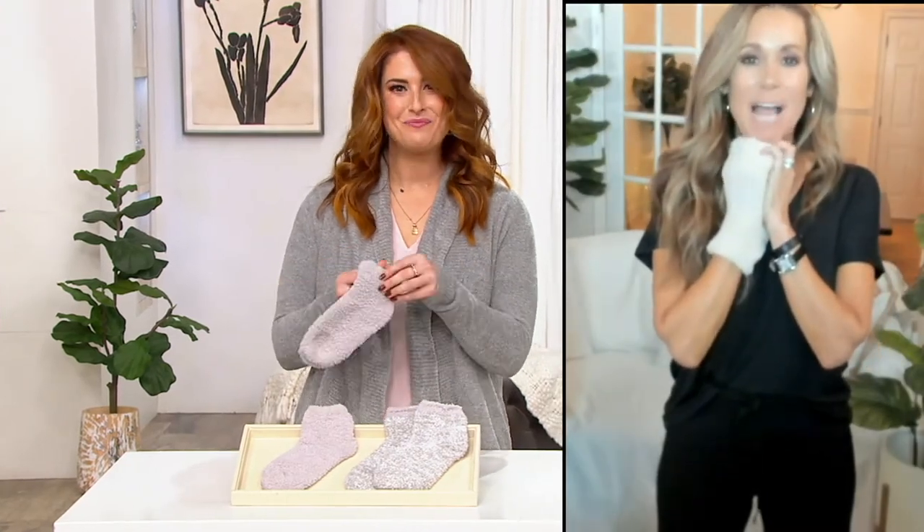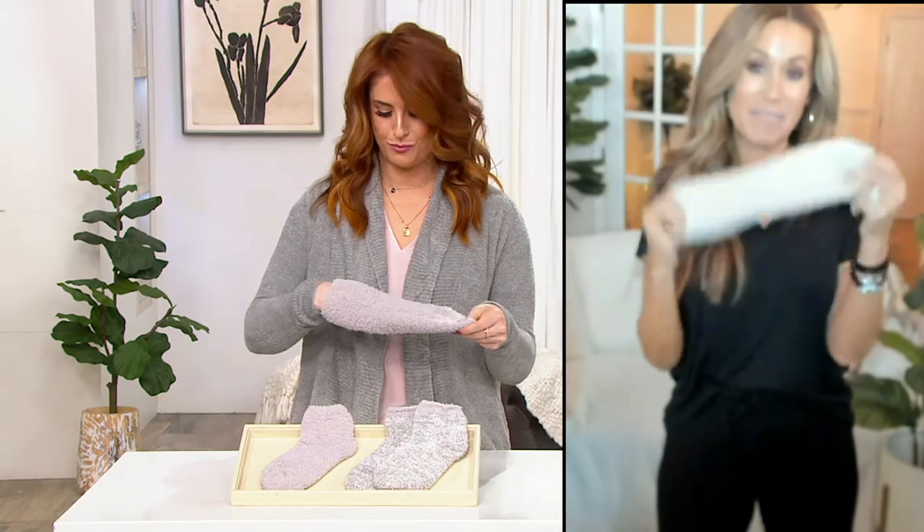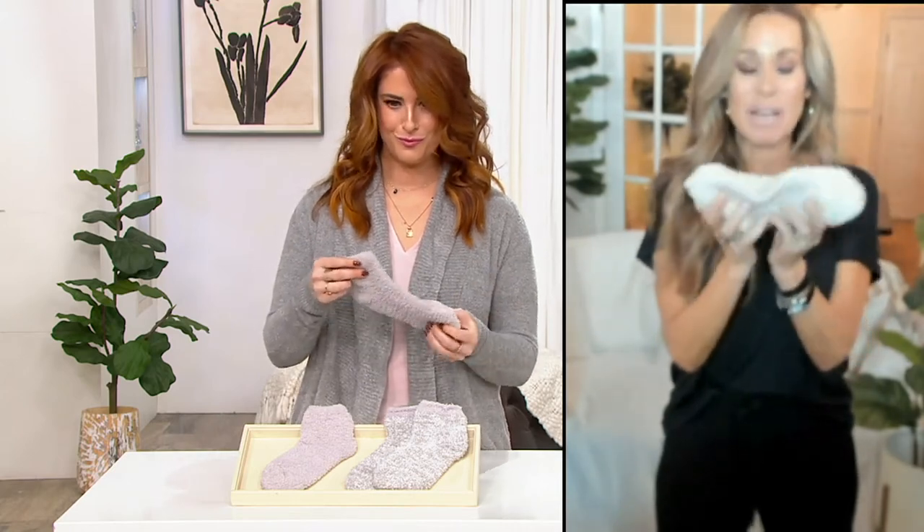Oh my goodness — if you haven't tried our socks, you just have to. I live in these. Everyone loved our mid-cap; we had a huge request for the tennis sock. The fact that we're giving you two — that's what everyone loves.